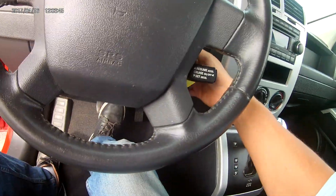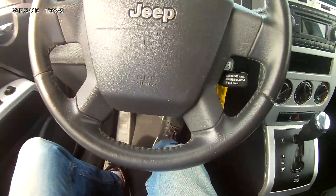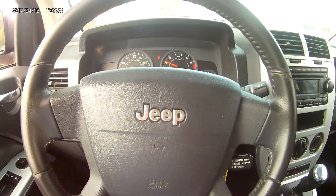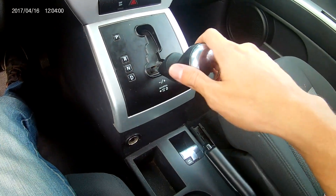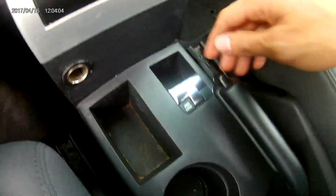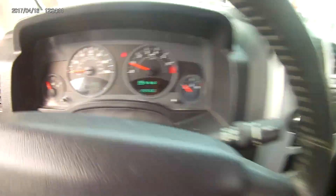Turning on the vehicle. You got the cruise control right behind the steering wheel. Now this does bring a CVT transmission, however it does bring the manual override so you can shift the gears yourself. It is a 4x4 as I said, so you can just pull this little handle and it goes ahead and turns on the 4x4. You pull it again and it turns it off.